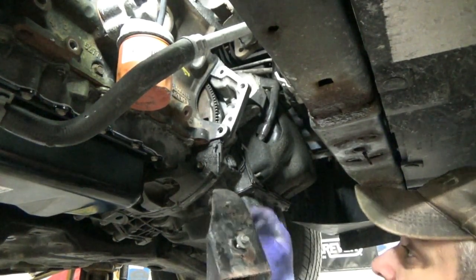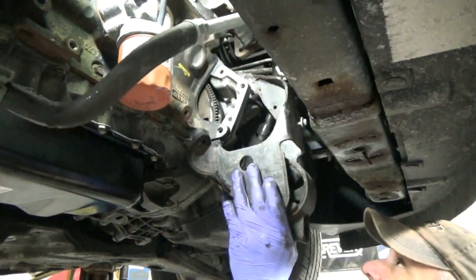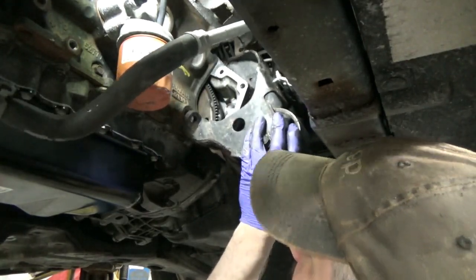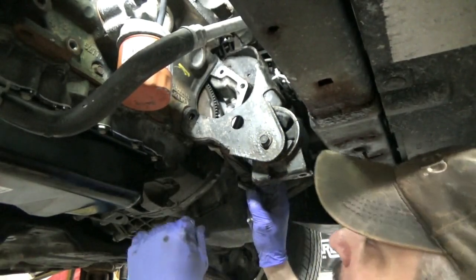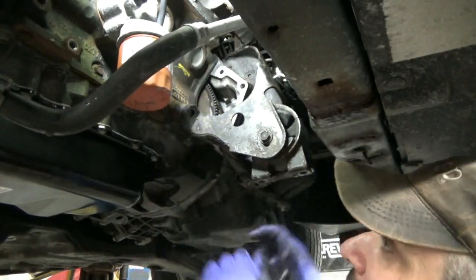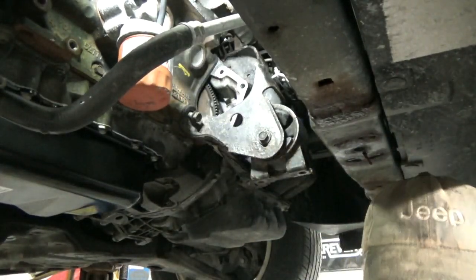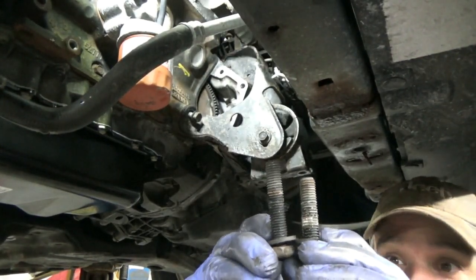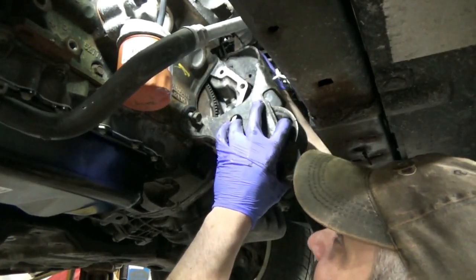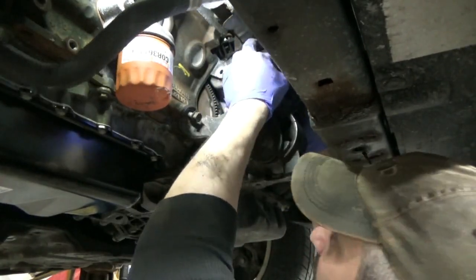The engine mount goes up there like that — it's got the bell housing bolt in it. I was thinking if it was any easier to do the starter without this in, but I don't think it really matters. We'll get our bolts started in this, get our bell housing bolt tight and tighten these two down. These are your standard bell housing bolts — this is the one that goes into the bracket, it's just a smidge bigger. We'll get our starter on after we get this tightened down, and we'll get that hose on.